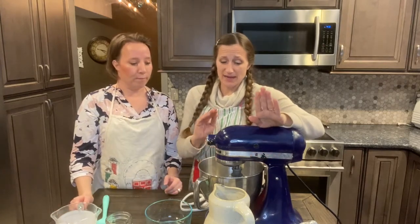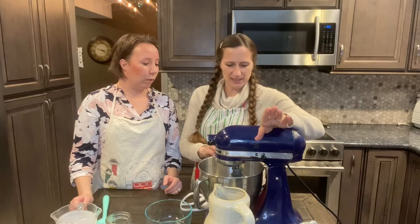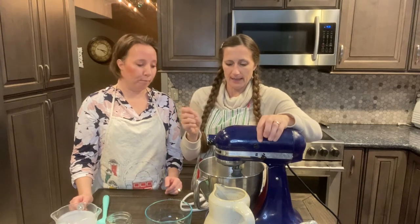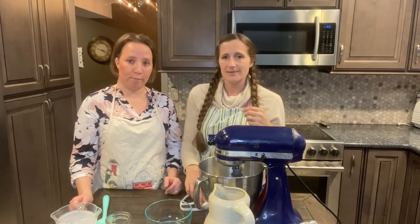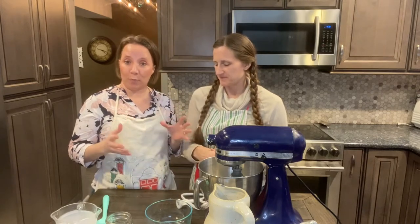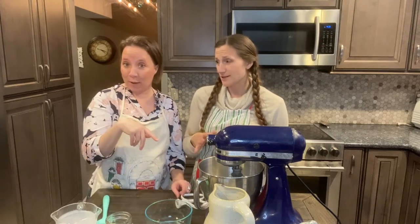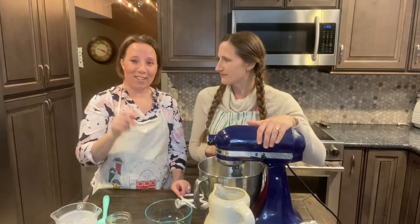Now you're going to want to turn on the KitchenAid at a fairly high speed — start a little lower like a four, and then as it starts to whip up more, you can get it a little bit higher. We're going to go until we notice it getting like a really, really thick whipped cream, and then at that point we're going to switch to the flat beater. We don't know exactly why it works better, but it takes so much longer if we leave the whisk beater on. It'll just take a lot longer, so we'll watch this and fast forward as we do this.